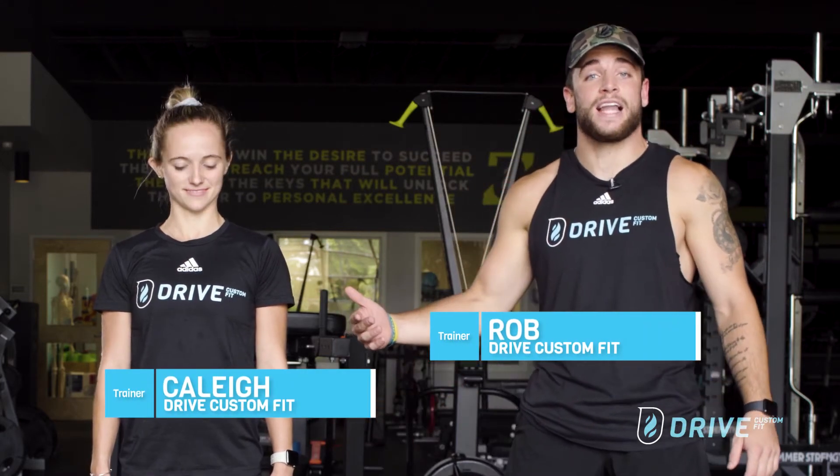So I'm Rob, this is Kaylee, we're training here at Drive Custom Fit, and I'm going to walk you through what a lateral raise is.